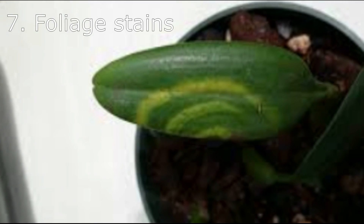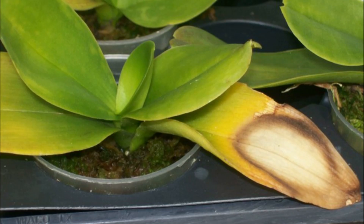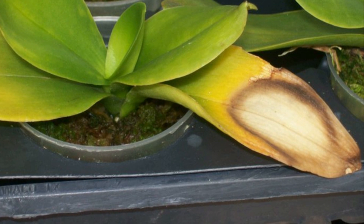Tip 7: Foliage stains can be softened with rope smoke. Boil the smoke in water for one hour until it becomes a concentrated solution, which should then be diluted with water. Spray the leaves over and over until it works.